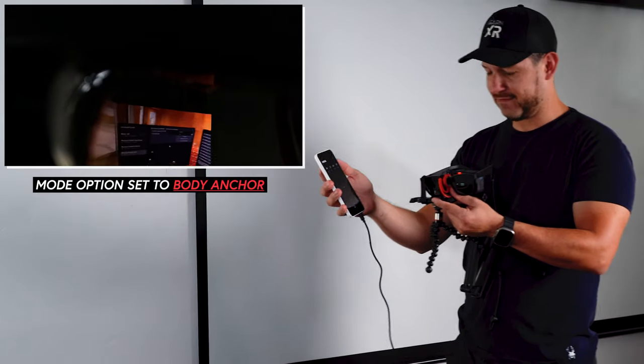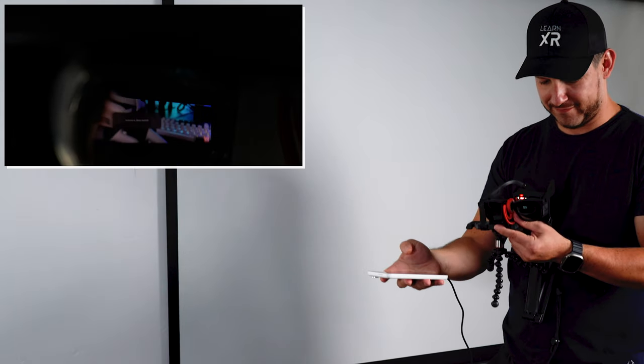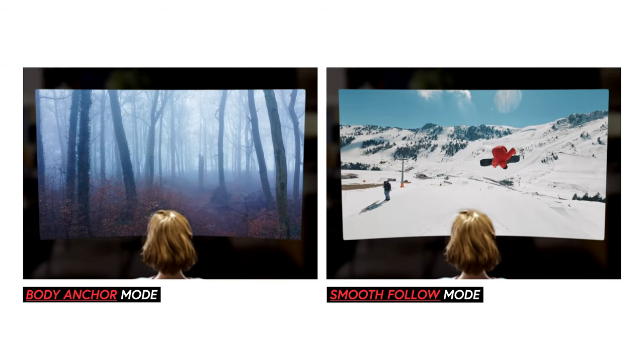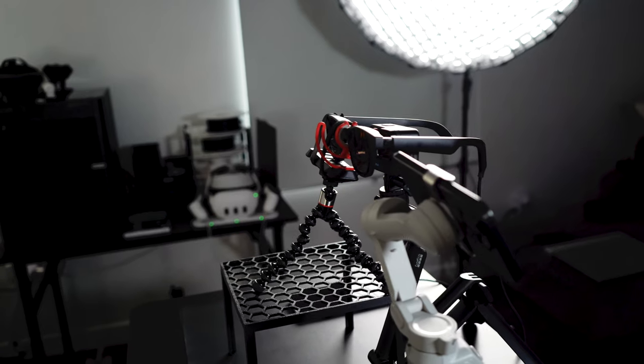This is great if you want to walk around — the UI follows your rotation. You can also change it to body anchor to stay steady as you rotate your head. That's what 3DOF gives you. On the left side we have body anchor, and on the right side smooth follow.